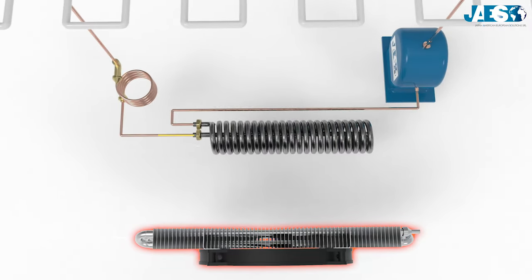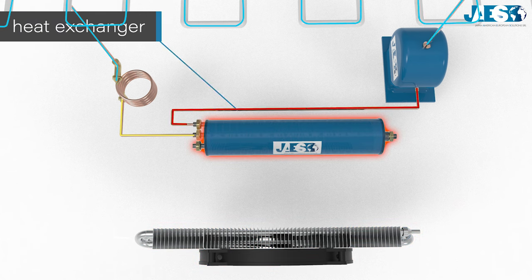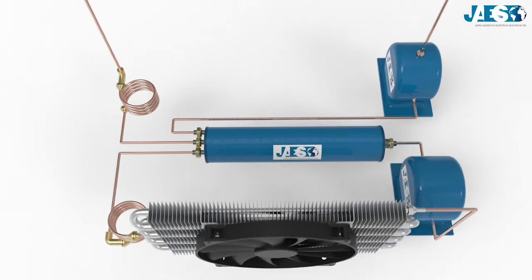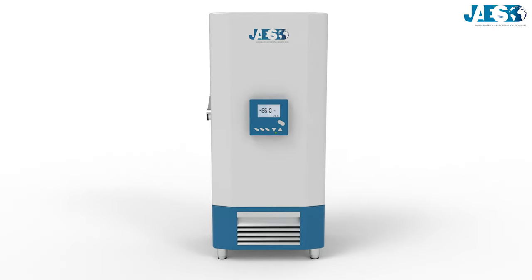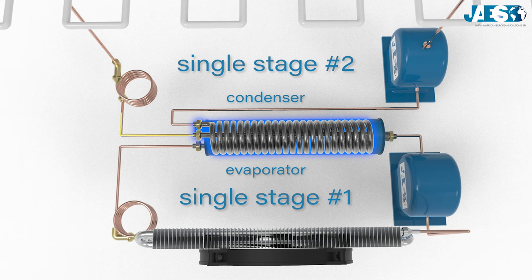However, instead of a condenser, the freezer is equipped with a heat exchanger cooled down by the coolant's evaporation in the high-temperature system during the first stage. The high-temperature system, which transports the full thermal input, transfers the heat to a condenser. Basically, it's like two single-stage systems connected so that the evaporator of the first stage gets cooled by the condenser of the second one, facilitating the condensation of the compressed gas in the second circuit.